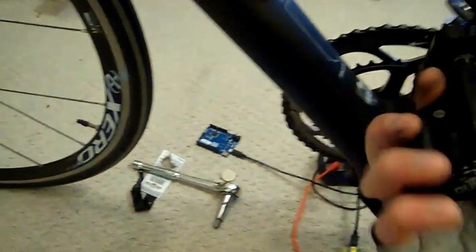And just to prove that the left side is working, we're going to come on over here, and I'm going to crank with the left side. So now, 100% on the other side.